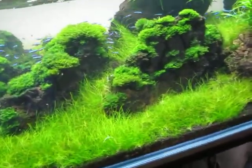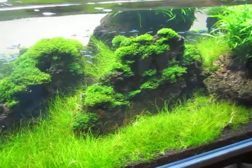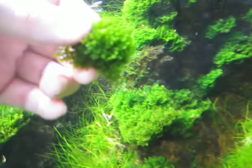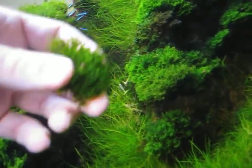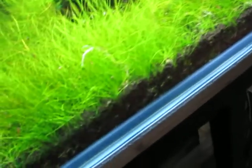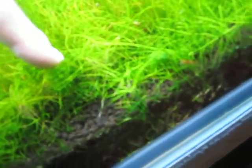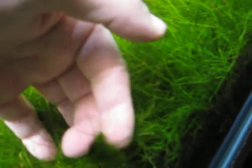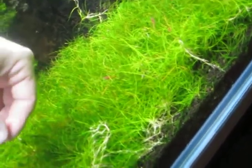The Buce cardio looks really nice on the rocks. The problem is — here's a section — what happens is the riccia floats off in much smaller sections than this, gets into the hair grass, and it keeps all that hair grass together so it doesn't flow. You can see the hair grass sticks together and you don't get that nice swinging motion. There are thousands of these pieces all over, so I'm constantly combing it out and it's a major pain.